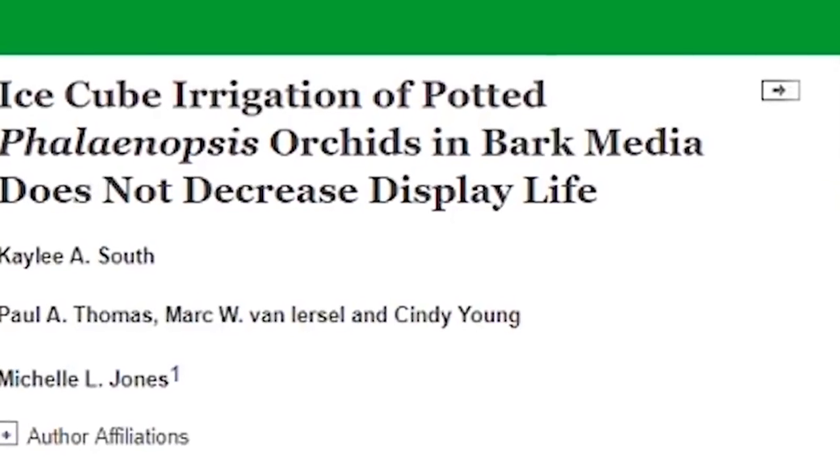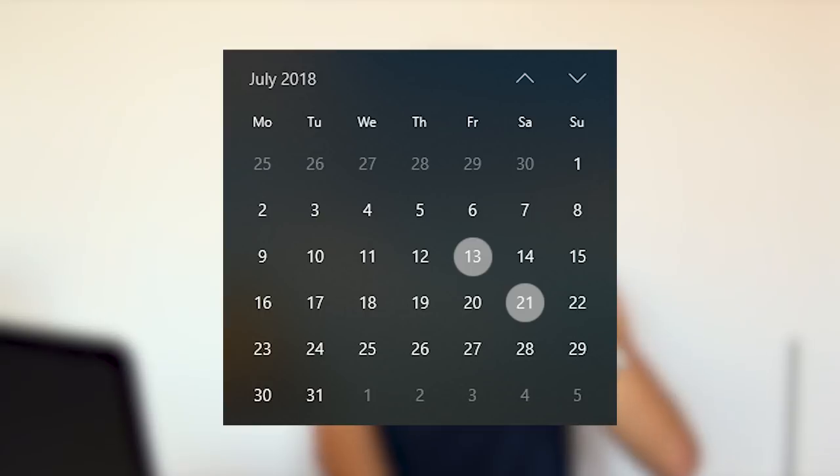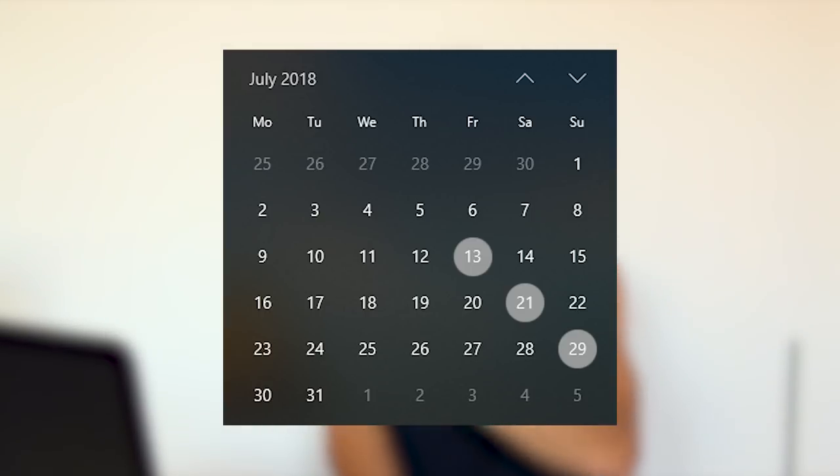I didn't want to repot them yet because I wanted to continue the experiment with these phalaenopsis orchids in the original medium — bark chips — because the research actually pointed out that this irrigation method was researched on phalaenopsis planted in bark chips. But then I went away for a two-week vacation, and as usual my orchids had to be watered by someone else. So I asked my mom to water all my orchids. I did the watering right before I left, then she only had to do one watering in the middle of my vacation.